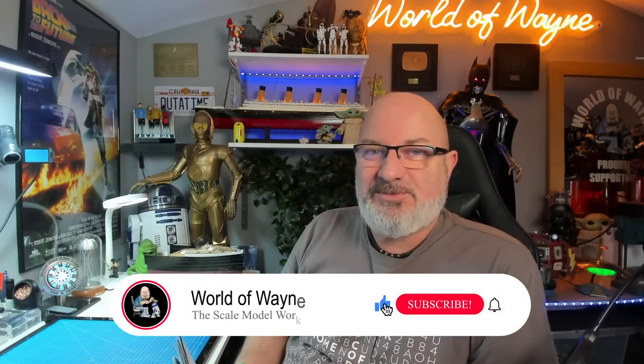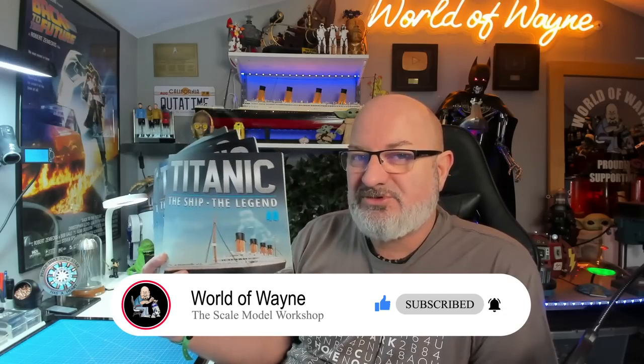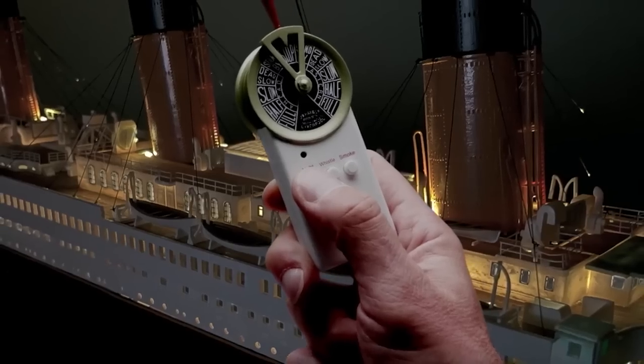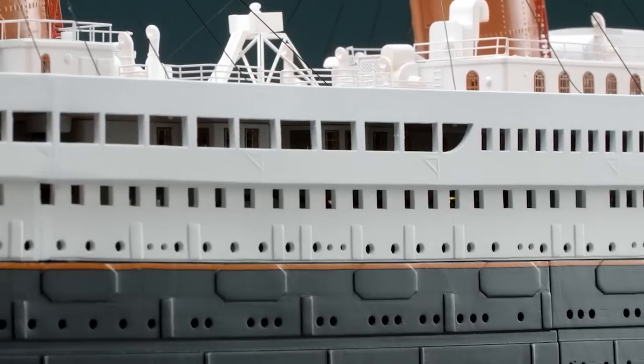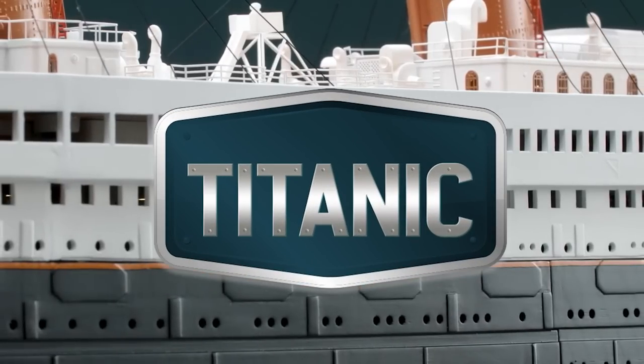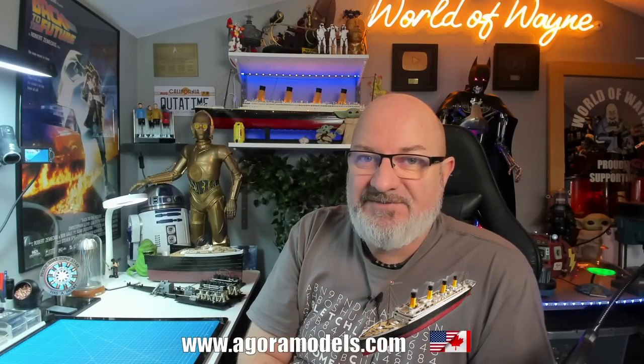Hi all, welcome to my channel, welcome to my world - this is the World of Wayne. Today I'm going to be doing the next few stages, stages 39 to 44 of the Agora Models release of Build the RMS Titanic. Remember, this isn't available in every territory - if you want to check, go to agoramodels.com, link is in the video description.